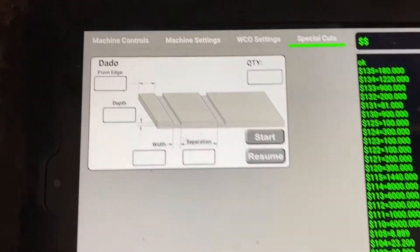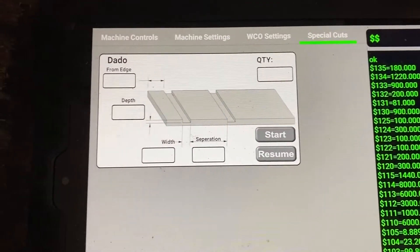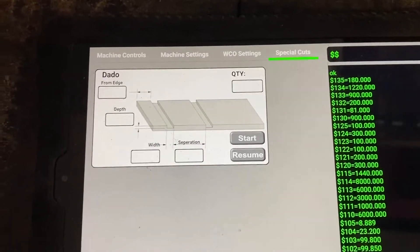I'm working on another page for custom cuts, where you just enter a few numbers and it'll create the G-code needed. Then you push a button through each step and it advances all the different settings.